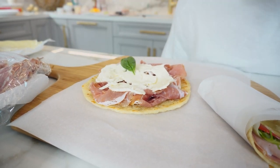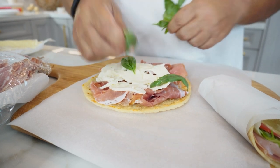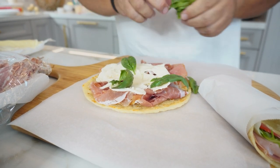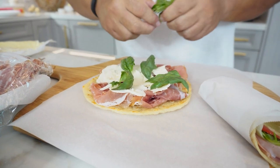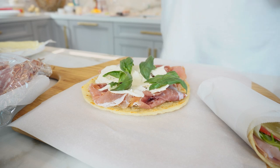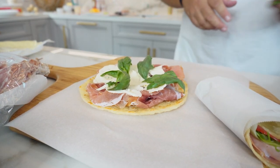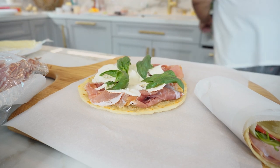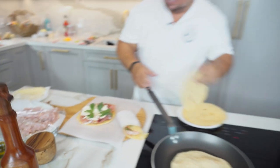I'll flip this over, get some brown spots. Some fresh basil from the garden. Oh look at that — that smells so good. I've got a huge herb garden outside and then I have my little herb garden that I use just for garnishing plates — it's just perfect for that. So that's one sandwich. Maybe another sandwich people might like is mortadella.